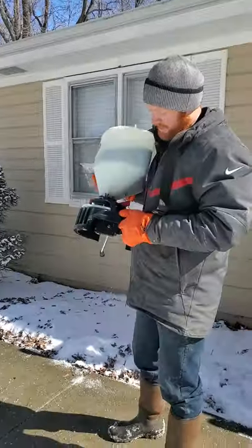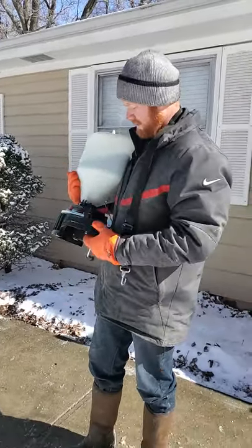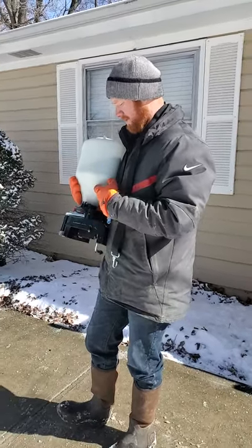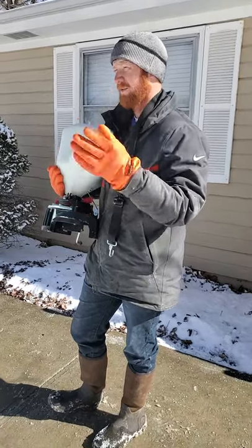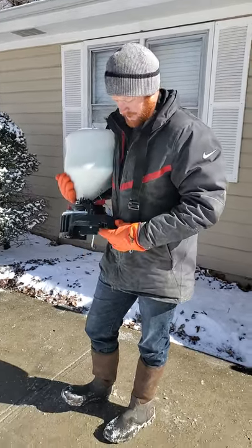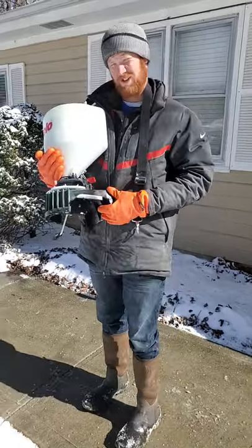So that's pretty much it — flow rate selector, directional selector, you've got your crank, put it on your shoulder. It's not too bad. Weight-wise it's slightly uncomfortable, but keeping your product dry, having an even spread, and being able to take it wherever you want to go on a property — it's worth it. I think I paid 50 bucks for it. I'm going to use it the rest of this day; it's the first day of testing it out. So far I think it's a good $50 investment.